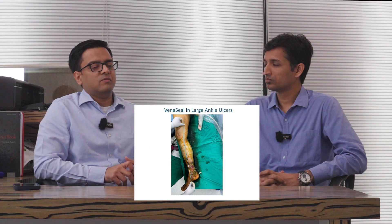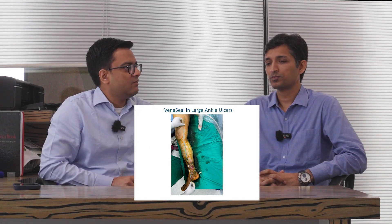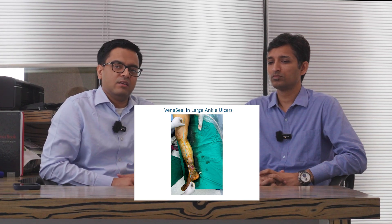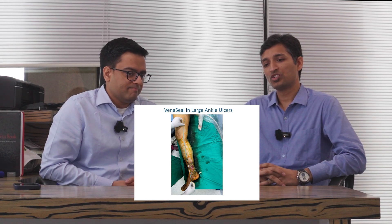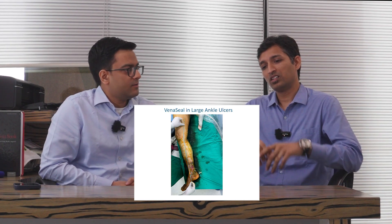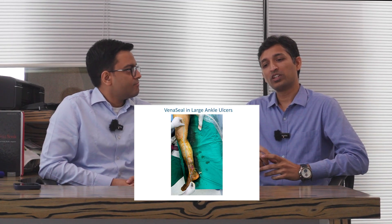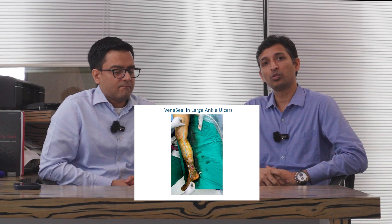So Dr. Rohit, can you describe to our viewers and patients what challenges come when we are going to treat such a large ankle ulcer with Veena Seal or any straight device? The problem with large ulcers around the ankle is that the skin around the ulcer is quite thick and quite fibrosed, so it is difficult to access the underlying vein to treat it.